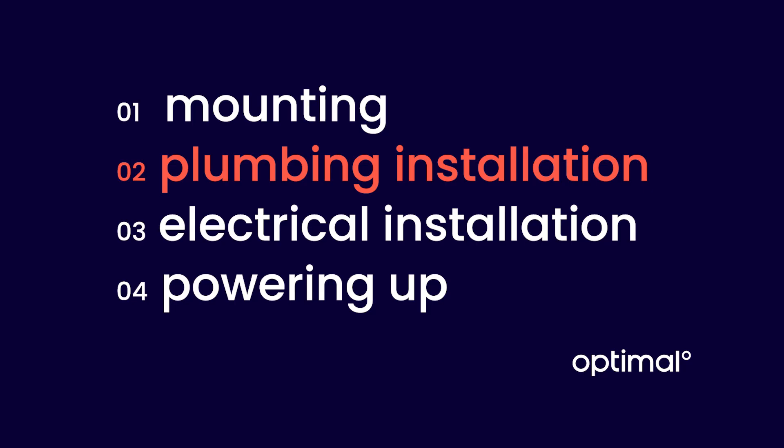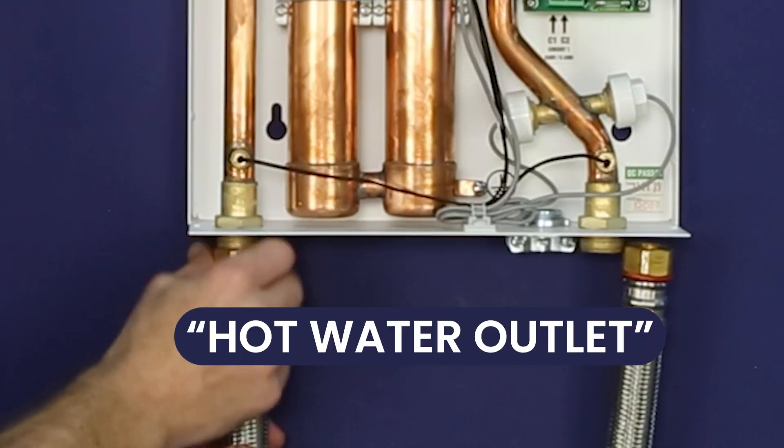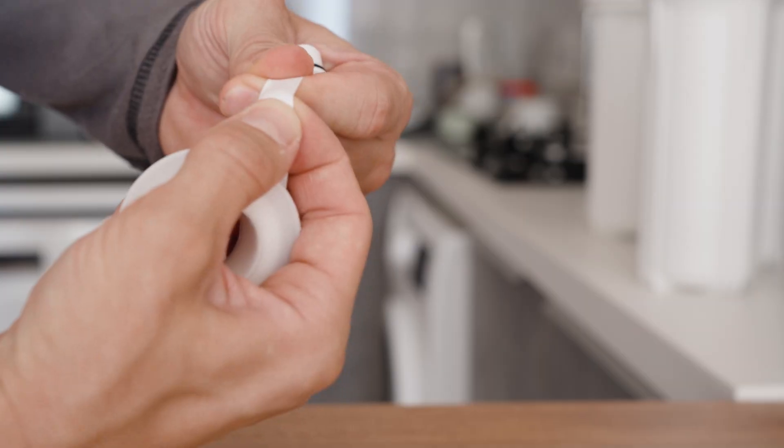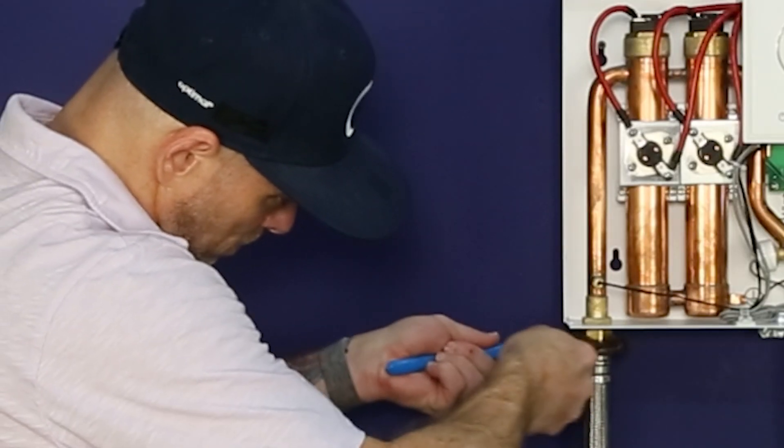Now we're ready for our plumbing installation. Connect the hot water line to the three-quarter inch male connector labeled hot water outlet. Use plumber's tape or putty to prevent leaks. Make sure to tighten the connection securely.